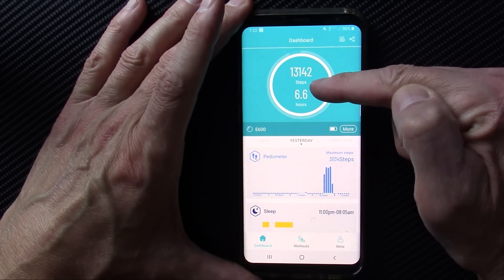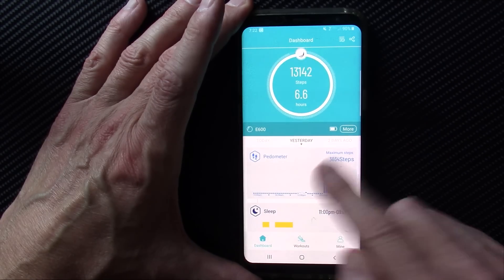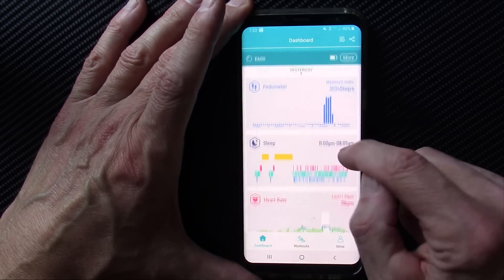Let's look at the app. The H Band app on the main screen shows your steps for the day, hours slept, and your pedometer data. Yesterday I went on a six-mile hike — you can see that in the step count — and there's your sleep data.